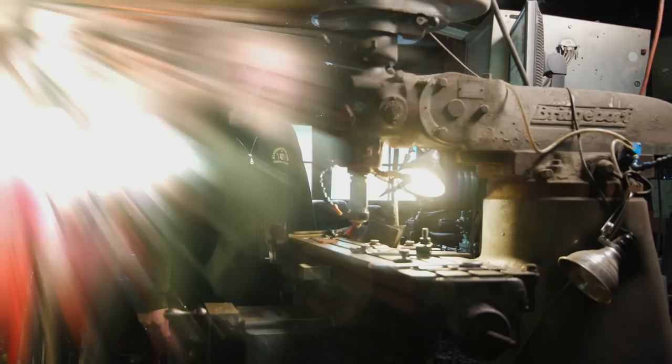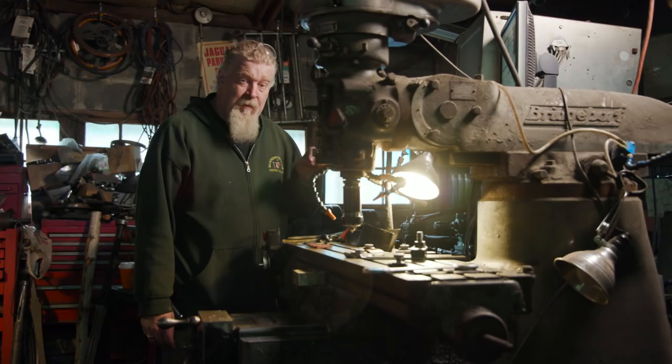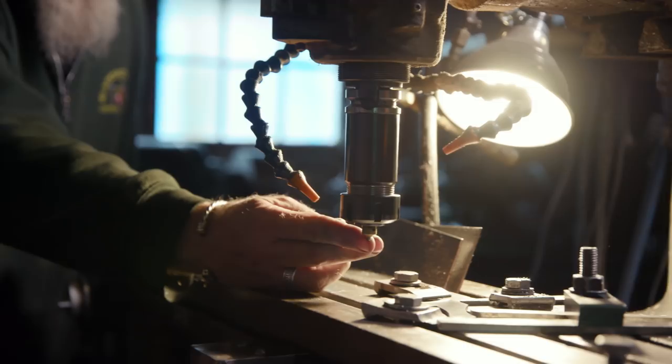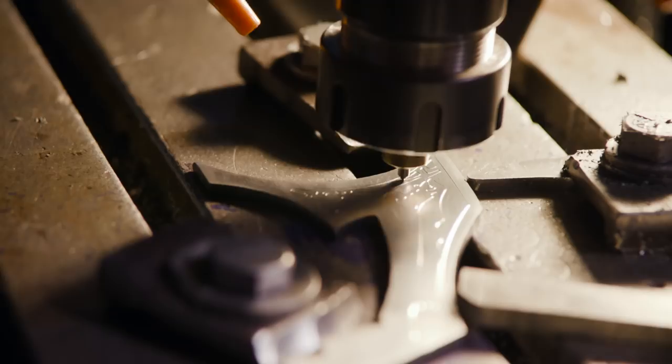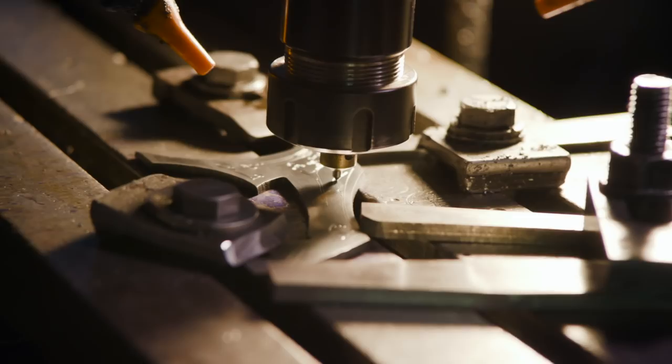Engraving on the side plates is going to be something we're going to either do by hand, or maybe do a deeper cut with this machine later on. But initially, so we can see what we're doing and leave it as a permanent mark on the surface, I'm going to use a diamond scribe. I've taken a small diamond tip out of one of my regular engraving machines — it's spring-loaded, it's going to go down and scribe across the surface, and the diamond will leave a deep gouge leaving our entire pattern on the surface of the piece.